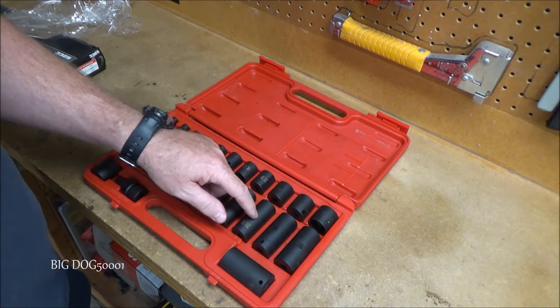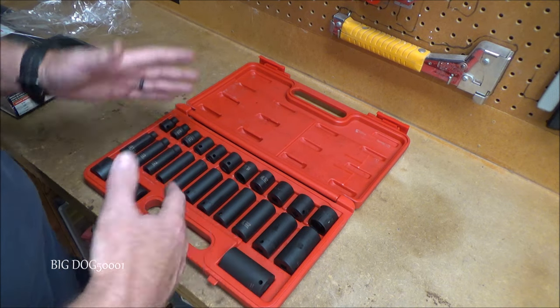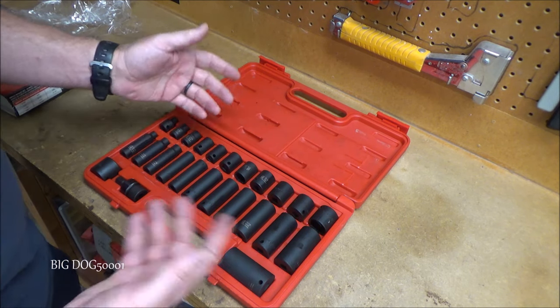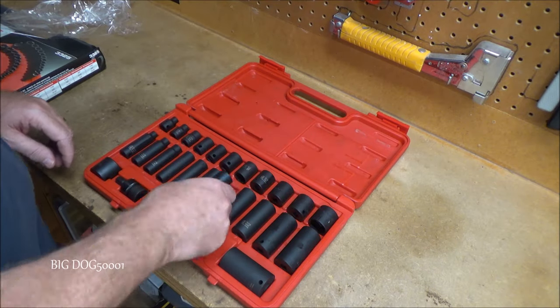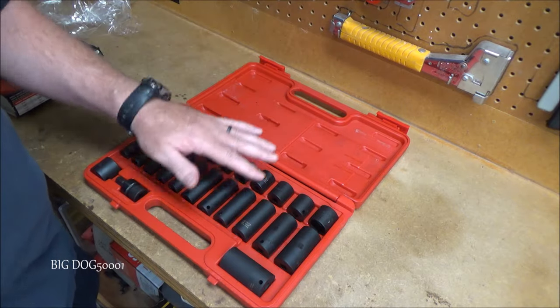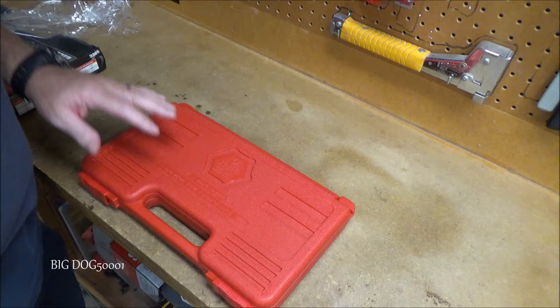I pretty much grab the 3/8-inch version because I work on Hondas a lot, but sometimes I come across fasteners that are not metric, so that's why I wanted to have the SAE version. I really like Sun X sockets — haven't had any problem with their impacts, and that's why I ended up buying this set. I don't think I'll have any problems with these either.